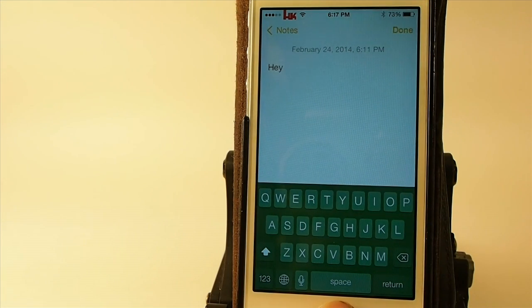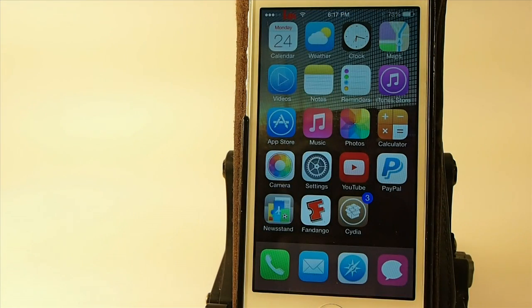It is a $2 tweak, so to me right now this just isn't cutting the mustard. If you want to try it out, grab it in Big Boss for two bucks. Personally, I still think it's a little rusty, but hopefully in the next update we'll get this color scheme worked out where it will look better on the keyboard, and I'll let you know when that happens.